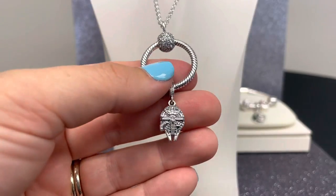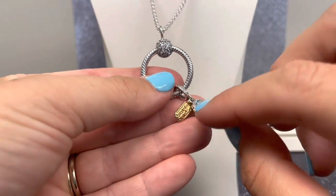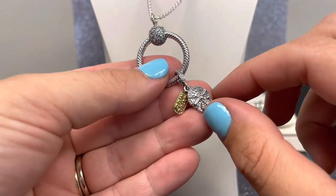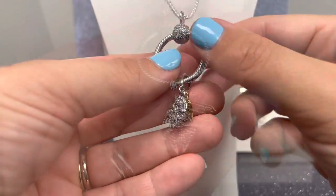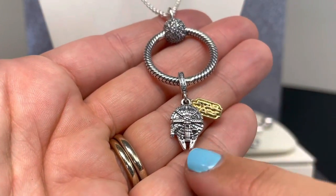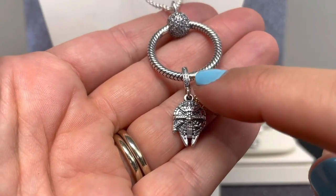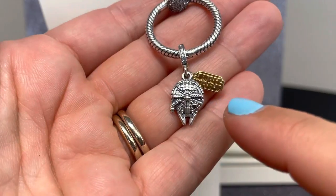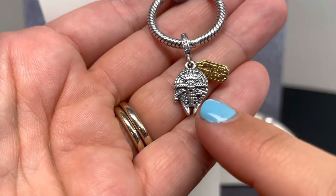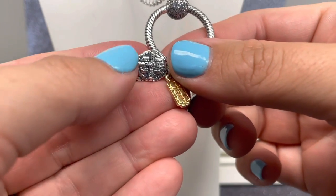This double dangle charm comes in sterling silver and features our 14 karat gold plated unique metal blend, shaped like the Millennium Falcon. There are great special features including a line of cubic zirconia stones decorating the bale, and so much intricate technical detail on this spaceship — you'll see that same detail on the back of the Falcon as well.